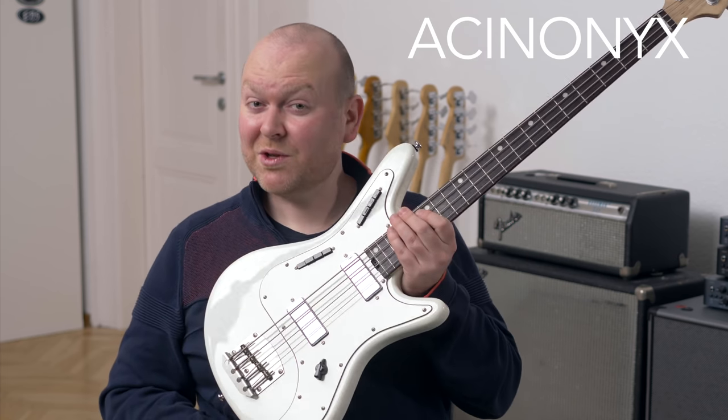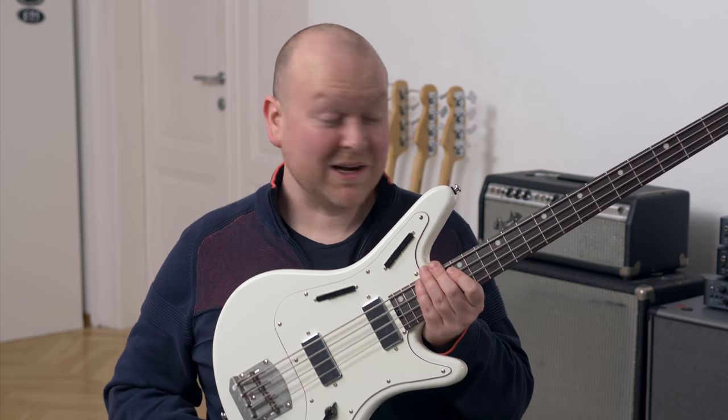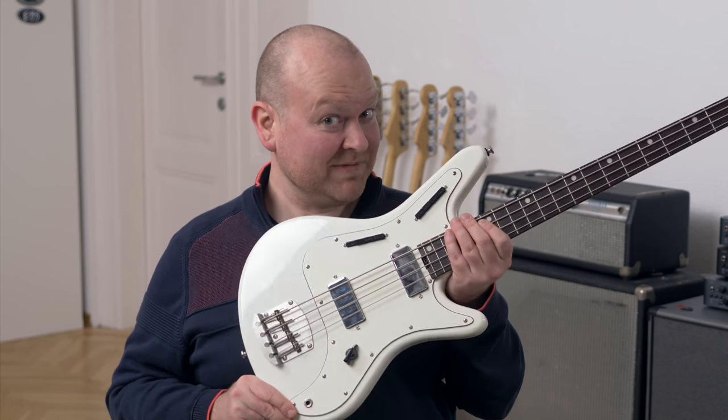As you might know, we're testing a lot of basses on this channel here, and since a lot of bass players are very traditional people, often these instruments are very similar, if you're really honest. But not today — today we have the Echinonics bass from Nordstrand, yes Nordstrand the pickup guys, and this thing is wild, so let's check it out.